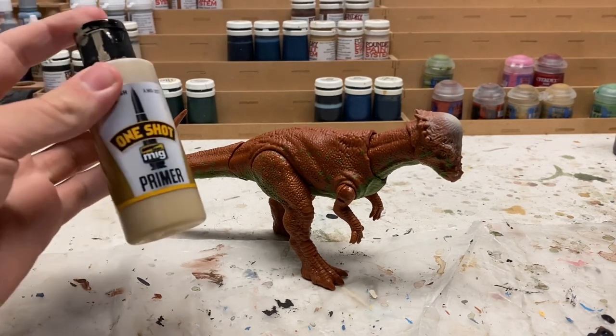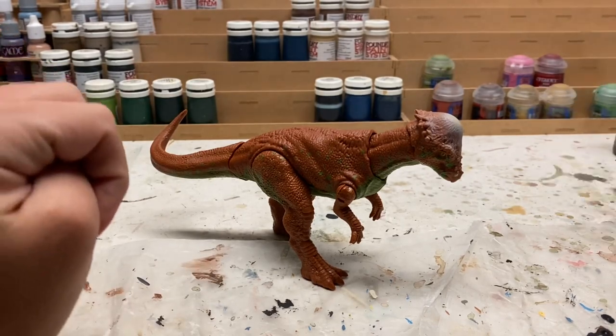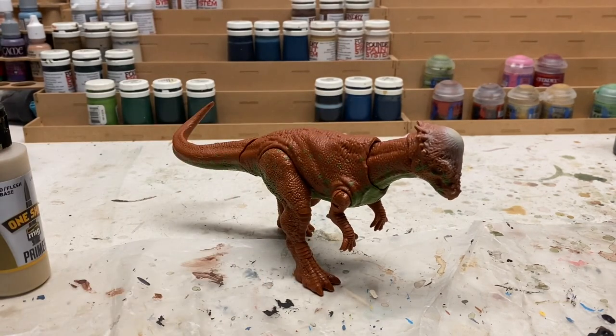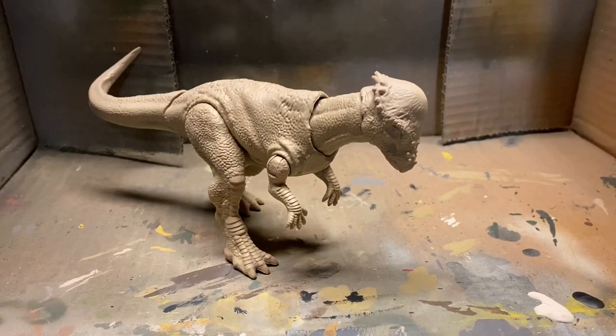Now it's time to prime the figure. I'm using this one-shot primer in the sand flesh color through the airbrush, and that should work nicely because the Pachycephalosaurus is tan throughout. The priming is now done so I can move on to other things.